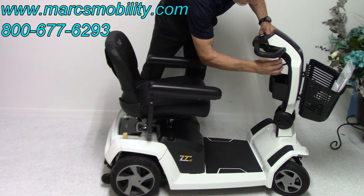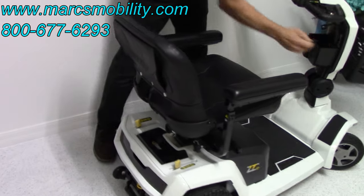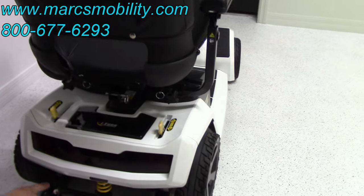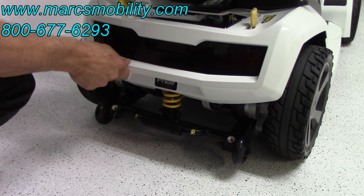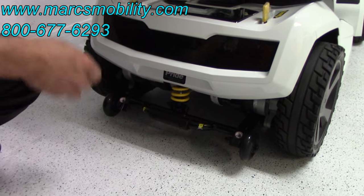In the back of the scooter, you've got anti-tip wheels right here. You also have a docking device if you need to tie your scooter to your lift. And you also have the suspension back here — you can see it and it goes up into the frame. So you do have suspension in the rear.